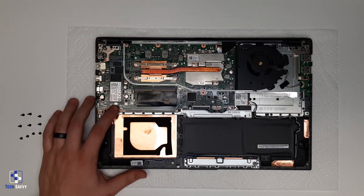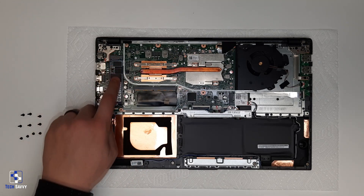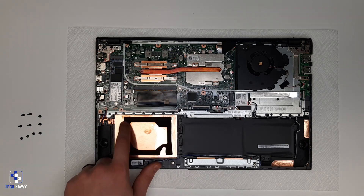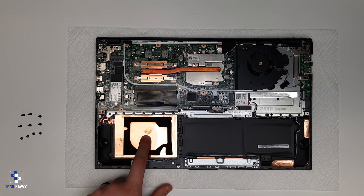This laptop uses the newer M.2 standard for its storage device, though it does have an open bay for the older SATA-based 2.5-inch drives.